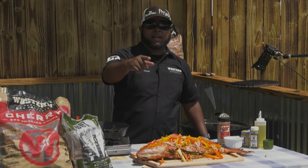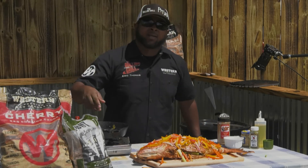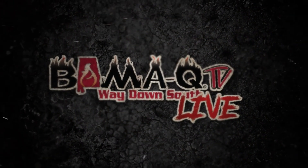I want to thank you all for joining me here at Bama Q Live. I'm Eric from The Rolling Grill, here on behalf of Western Wood. Catch you guys on the next one. See you next time. Thank you.